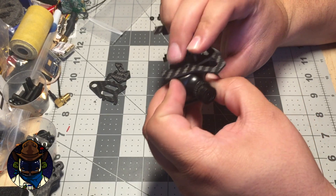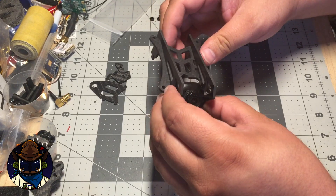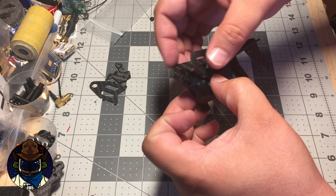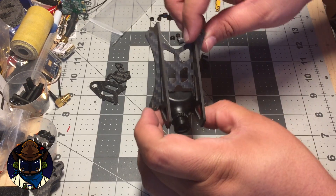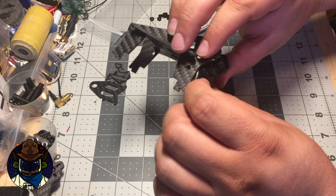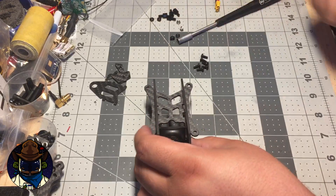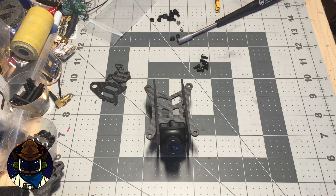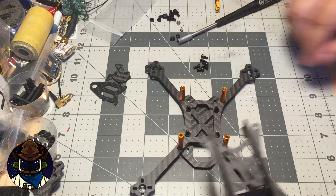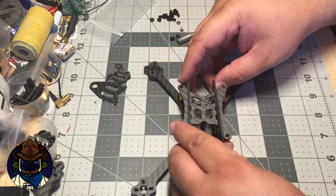This camera already has a broken tab on one side from a crash in a different frame, but it still works. Once you've got the camera in with the plates like that, go ahead and put your screws in for the camera — you don't have to tighten them yet; you should still be able to access them. Then grab the main frame, which would normally have your ESCs, flight controller, and receiver wired up.